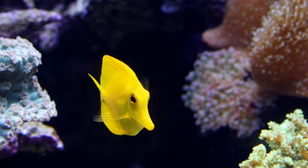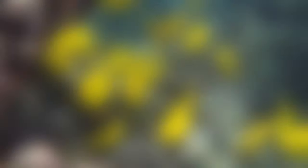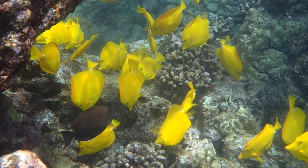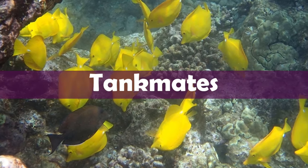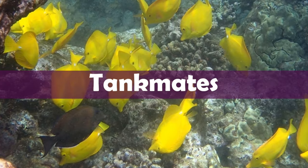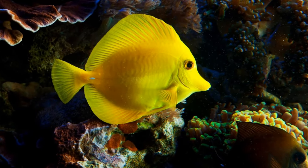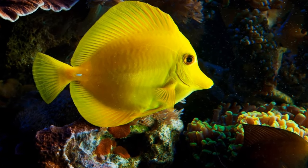The yellow tang is covered in mucus, which it secretes from its skin. The mucus forms a protective layer that keeps away parasites and bacteria. The mucus also makes the yellow tang's body less resistant to the water, so it can swim faster. Tankmates. In general, this fish does get along well with other fishes in an aquarium, but it can be aggressive towards other yellow tang and surgeonfish if they are not introduced into the aquarium at the same time.